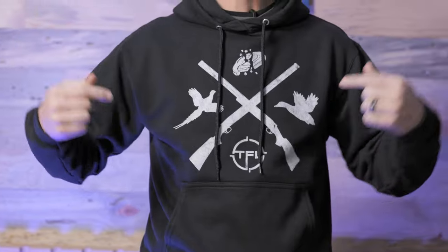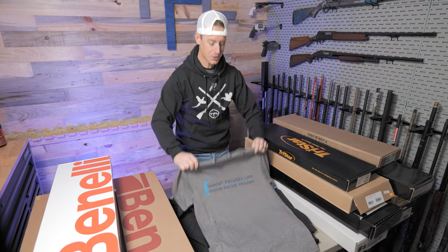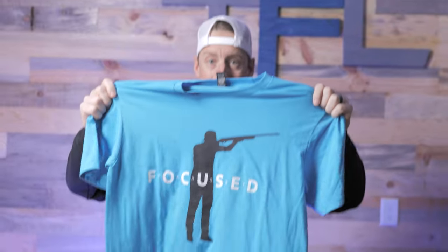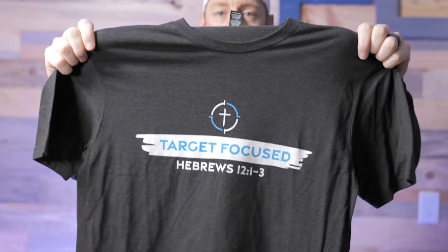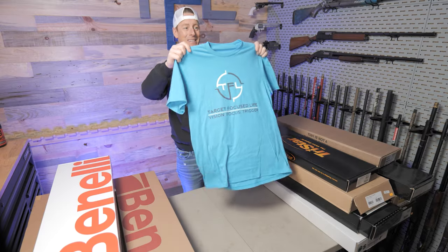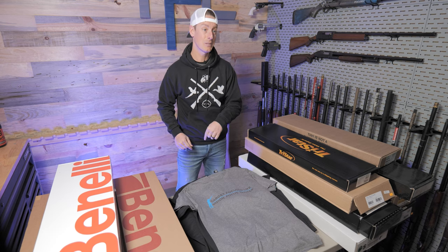So as you guys can see, I got a brand new hoodie on — it's the Target Focus Life hoodie. We got a whole bunch of hoodies, a whole bunch of new merch. We got this hoodie, this design in t-shirts and youth sizes, this one in a cool blue tee, a little Target Focus Life with the theme verse on there, and last but not least, this cool one. All that plus a TFL hat. Link is in the description if you're interested.